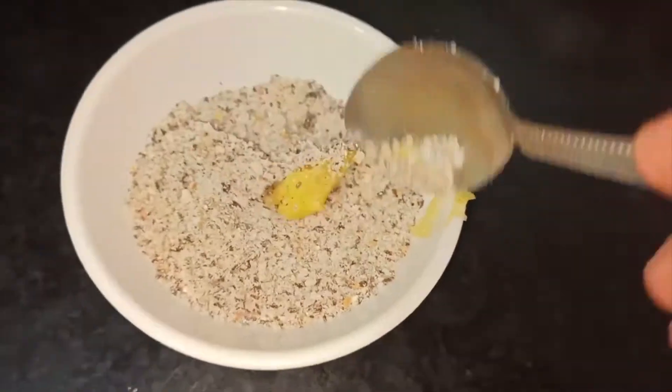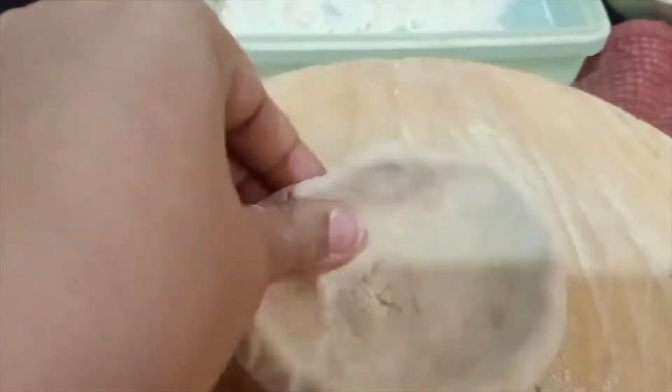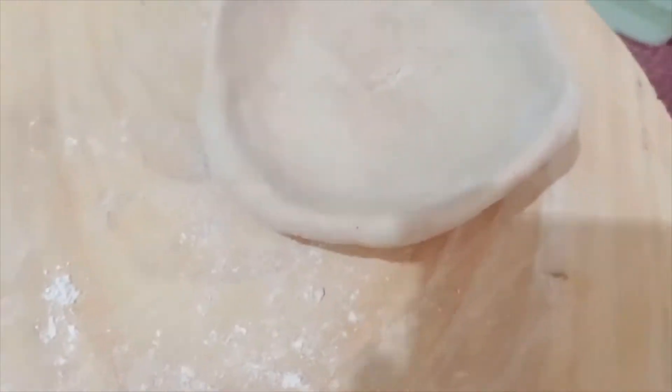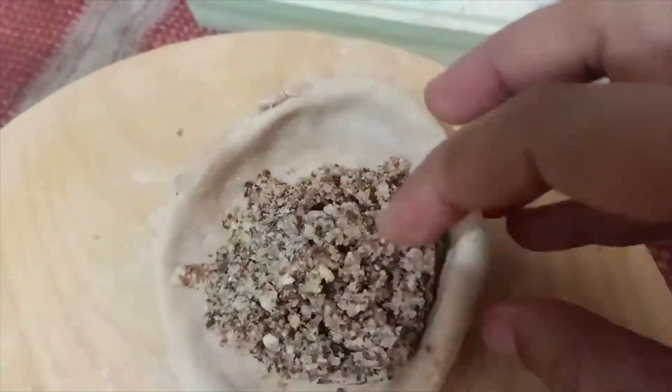I've taken the pera and shaped it, then I'll fill two spoons of the flaxseed mixture I've made. Then I'll close it and roll it out.